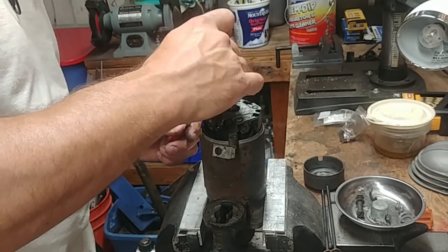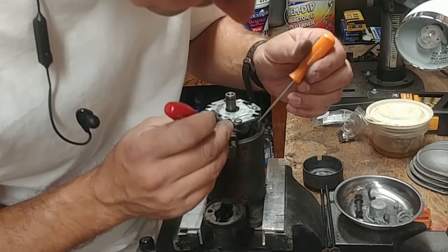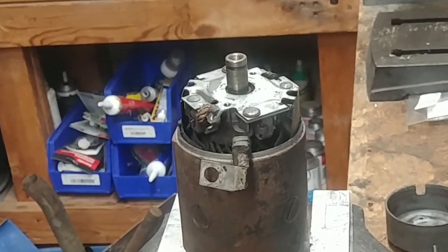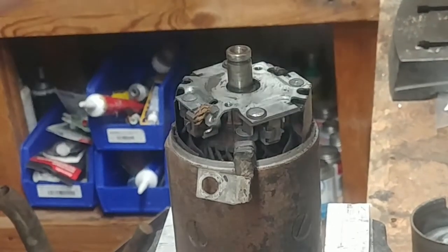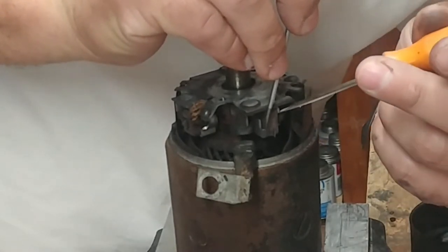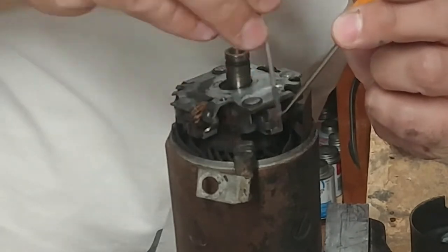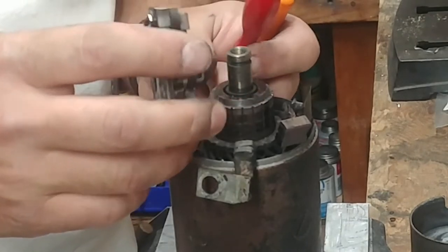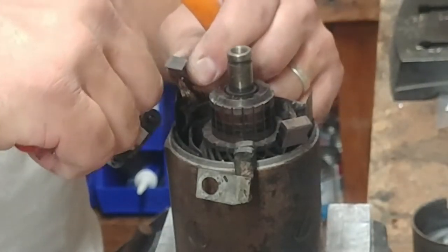I'll show you here on this one. You just need to pull the springs off so it releases the tension and then one is out. Stick one little screwdriver under the spring, move that out, and then reach behind the electrical connection - the copper wire - that makes the connection to the stator winding, and just pull it out. And then we're still stuck here - oh, that was a little quick - there you go.